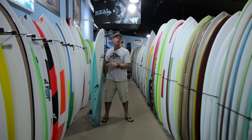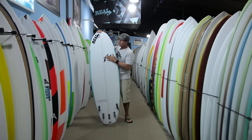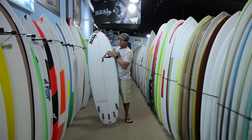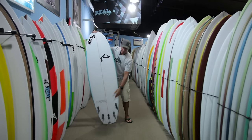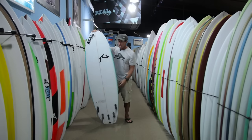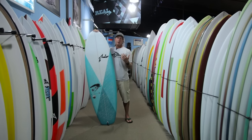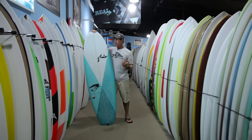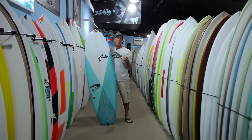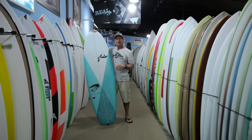The Muffin Top also has a flatter rocker — the Plank had a bit more nose kick. The Muffin Top has a V or roll in the nose, then goes to a shallow single, shallow double, and then V out the tail, where the Plank was a roll bottom or V bottom the whole length. All those changes make this board easier to paddle, easier to catch waves — literally to the point that if you miss a wave, you could paddle over the back and catch it — and also faster right out of the takeoff. The concave bottom helps the board get up on top of the water and be a lot faster.